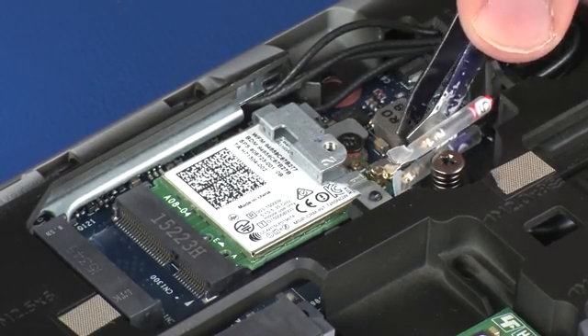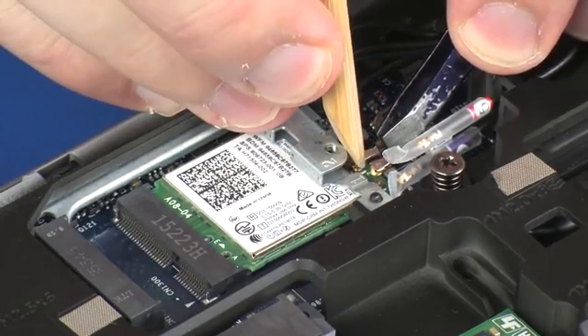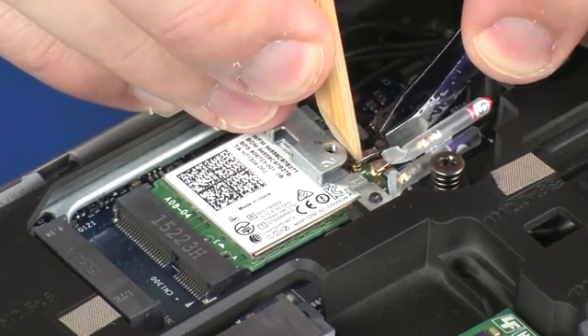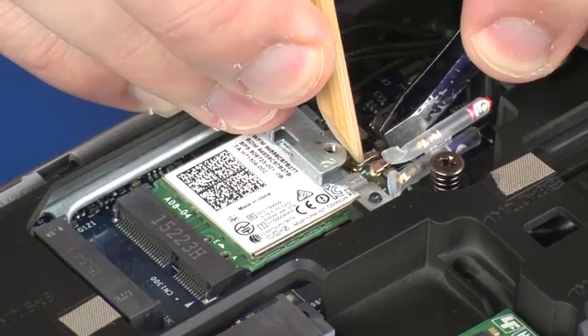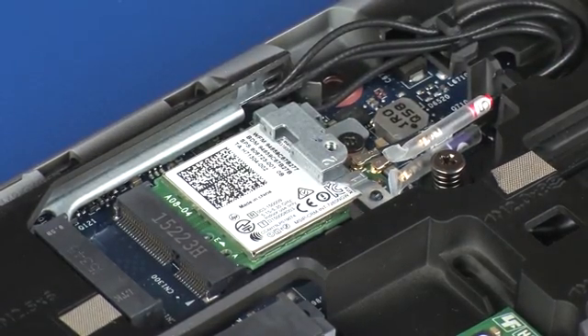Reconnect the wireless antenna cables to the wireless module. CAUTION! Use care when connecting the wireless antenna cables to the wireless module. Damaged cables or connectors can degrade notebook performance.